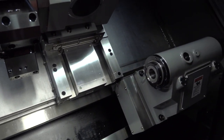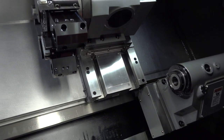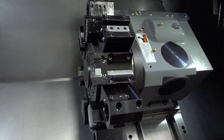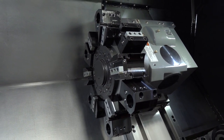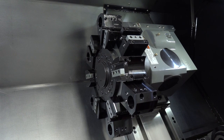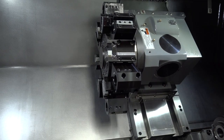You can also see the box guideways in this shot, which explains how they get the rigidity when turning. This is a 12 station turret — a heavy duty turret with no compromise in build, which is the same philosophy as the box guideway construction.